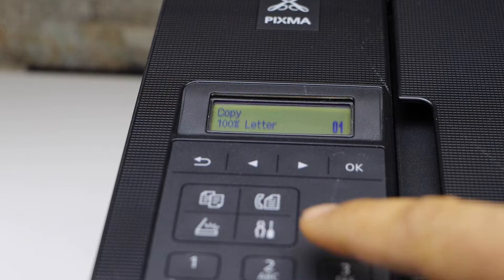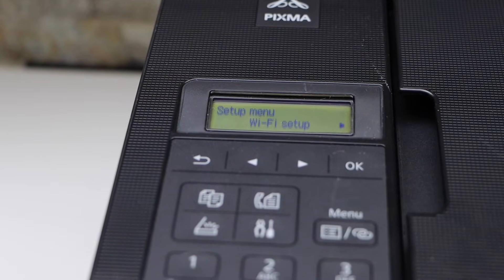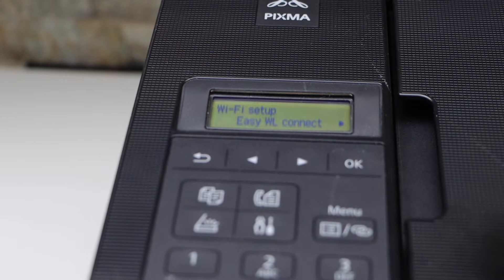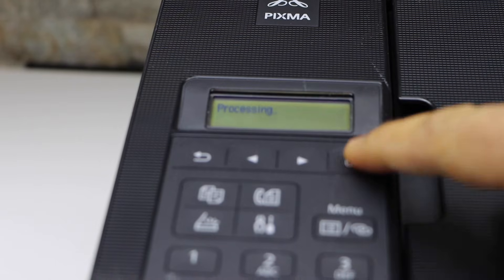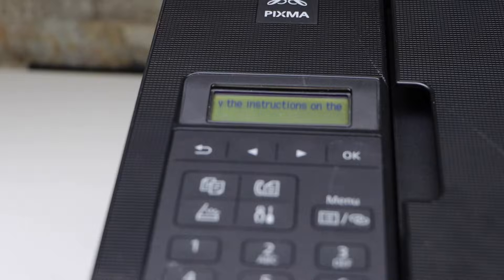First step is to press the settings icon — it will go into the setup mode. Press OK on Wi-Fi setup, select Easy Wireless Connect, and follow the instructions on your smartphone or PC.